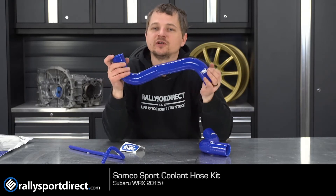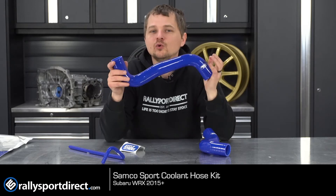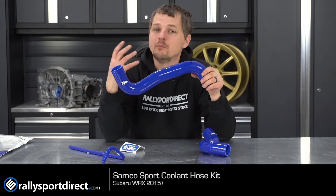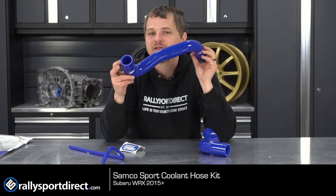Your factory hoses will start to deteriorate — they become squishy and expand under pressure, which is never a good thing. When you're talking about a cooling system, you want to maintain proper pressure to prevent boiling over or hose collapse as the car cools down. By going with Samco, these things are going to last a lifetime.